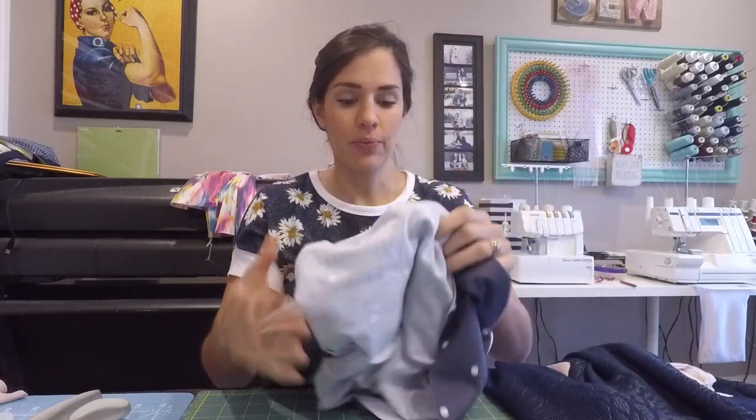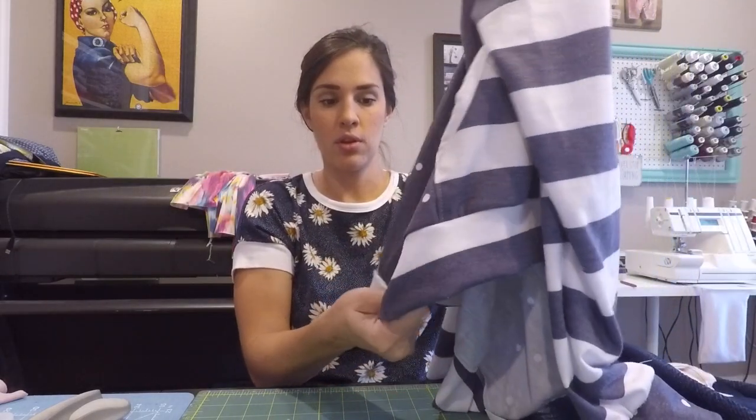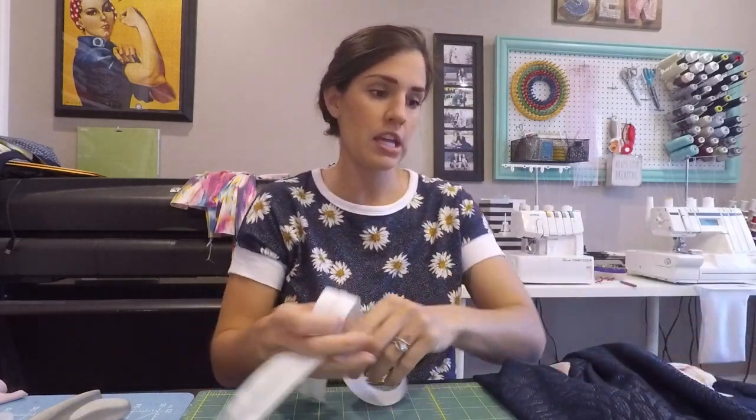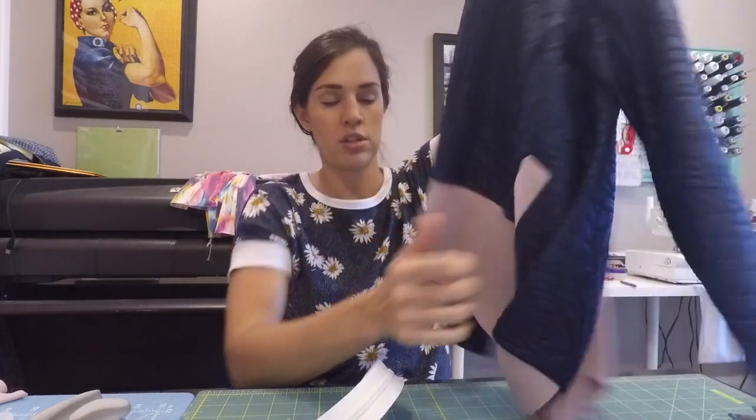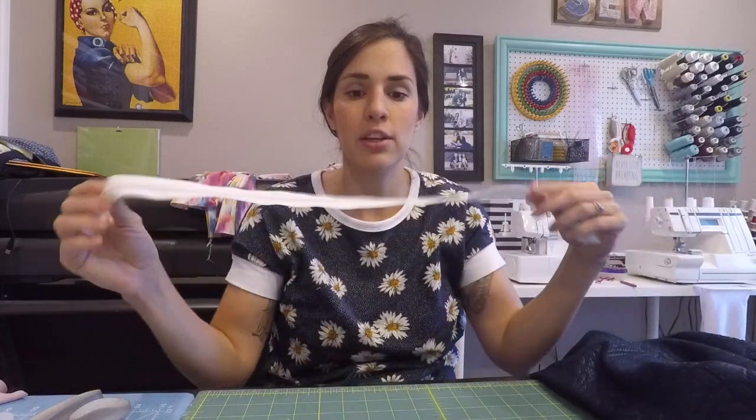Hello and welcome to zipper installation day three. This is going to be a good day because we're going to tackle our zippers. If you are doing the unlined version, you should have your jacket and your waistband sewn on in half, already all done. If you're doing the lined version, your waistband should be open. And if you are doing a reversible, make sure you have a reversible zipper. If you're not doing a reversible, you just need a regular separating zipper. So let's get on installing your zipper.